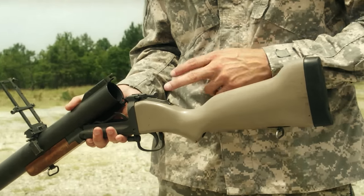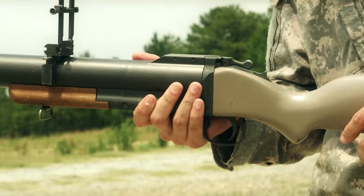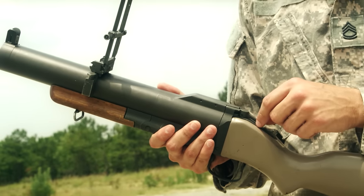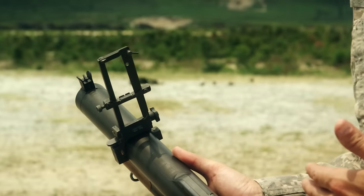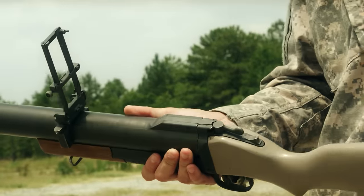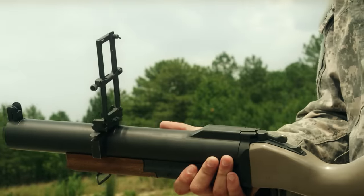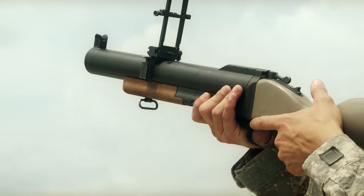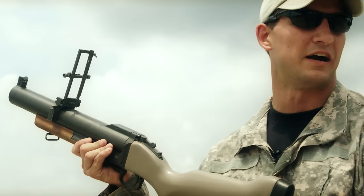Basically what you're going to do: place your weapon on safe, load your round into the breech, close the barrel. You want to ensure that your barrel latch is fully engaged. You have your graduated sight here and your front sight. Just like any other shoulder-fire grenade launcher, you're going to estimate the range to your target and apply that range. From there it's nothing more than rotating your sight back until you have a good flush sight picture up front for that range, and fire.